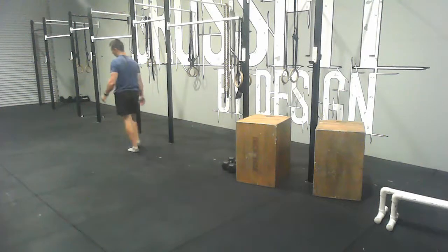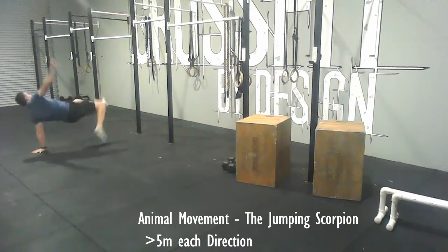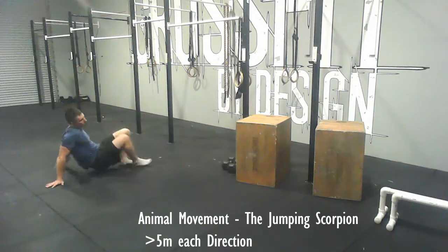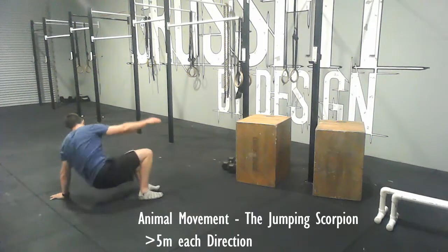To finish, you'll do a jumping scorpion again — same as before, just trying to get air time when you rotate with those feet. And that's it.